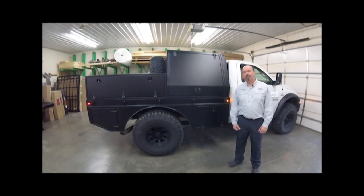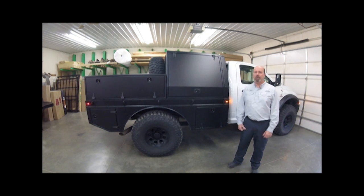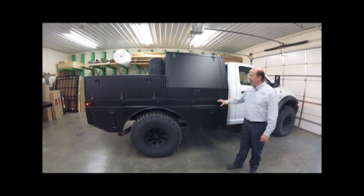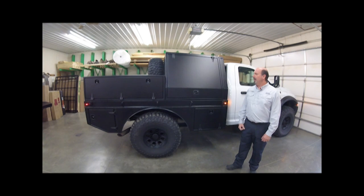Hey folks, it's Andy with Nuthouse Industries. We're out here in the shop today to take a look at one of our new products that we launched this fall. It's a full expedition upfit on the back of the truck, from the flatbed to the boxes underneath to the boxes on top — a total one-stop shop for your off-roading, contracting, or whatever type of solution you're looking for, all in aluminum construction.